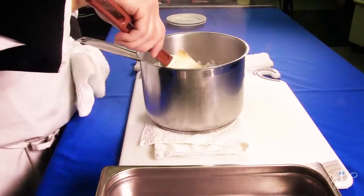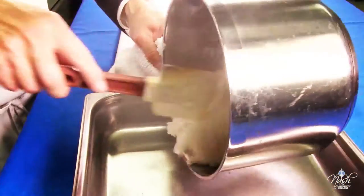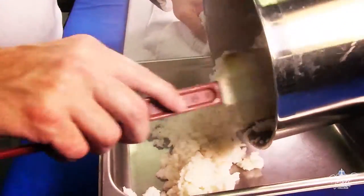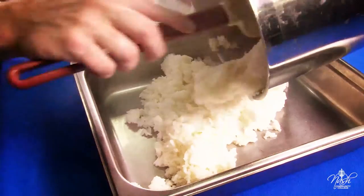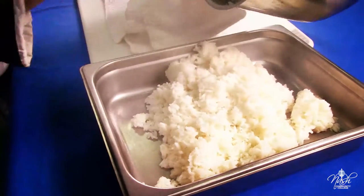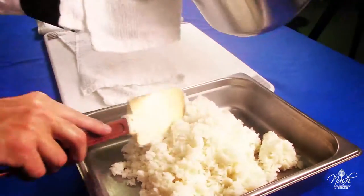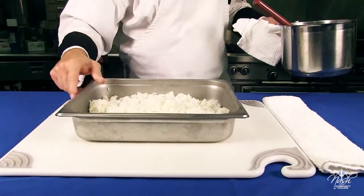Fluff the rice and then it's ready for serving. Now remember, it's really hard to hold your rice — this rice will keep cooking. This is for immediate use. Don't let it sit for too long. And that is your finished rice.